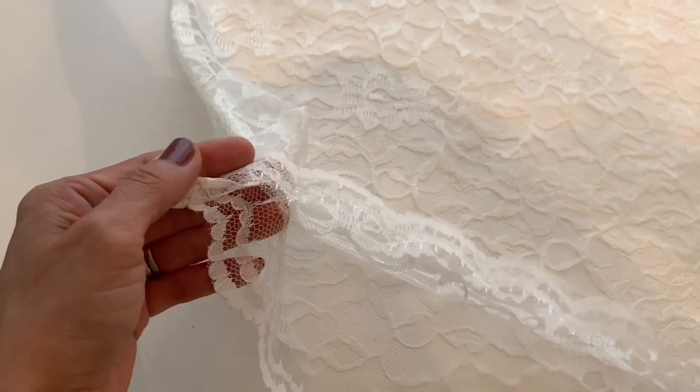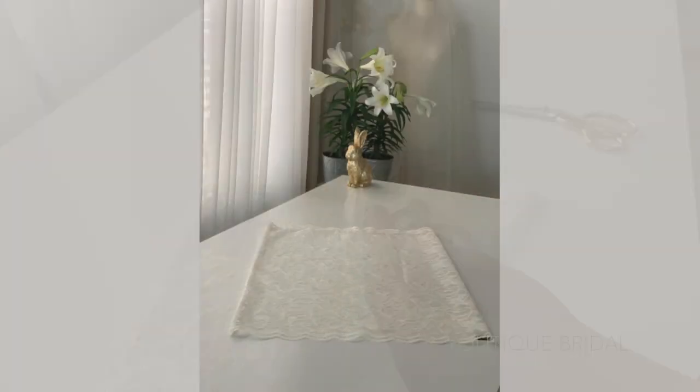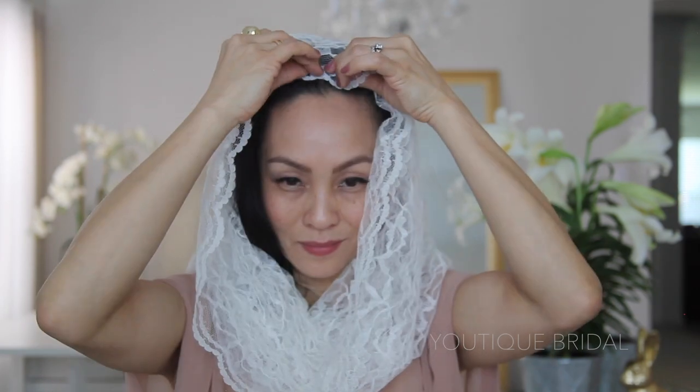To finish off the veil, I'm going to sew the hair clip on the opposite side of the seam. And now you are complete with the infinity chapel veil. You can wear it as a lovely scarf. With the hair comb at the top of the veil and at the back of the opening, you're going to slip into the veil, pull it over your head, slide the hair comb back, and snap it in place. Just straighten out the veil and this is your infinity chapel veil.